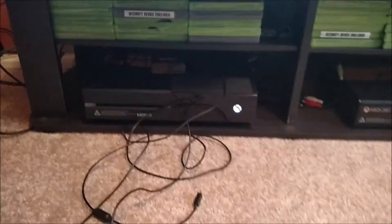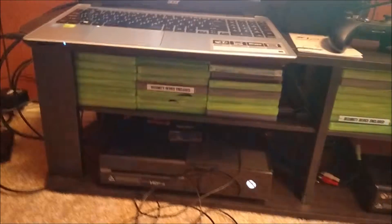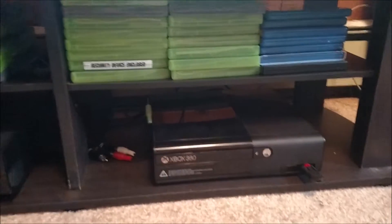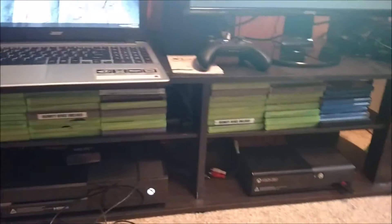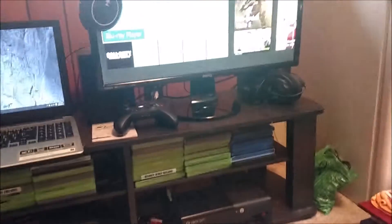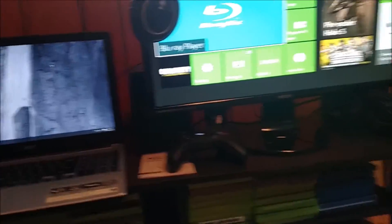Down here on the floor I've got the Xbox One with my Bluetooth headset — the Black Ops 2 headset — games stacked up right there and more games over here. I've got one of my 360s here. I decided to leave the other one in the living room in case we wanted to use it as a DVD player or if my wife wanted to use it.